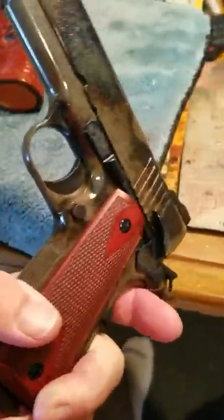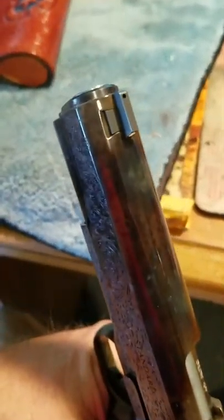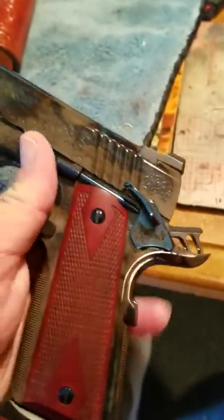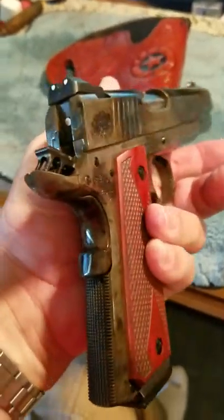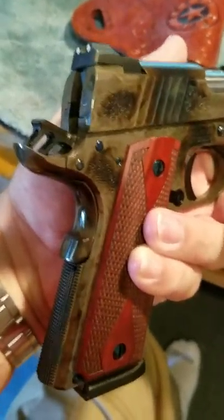Anyway, thought I'd show you guys. Look at the color — I like this thing. Pretty proud of it. It's just a beautiful gun, handmade, custom, everything. Thank you, bye.